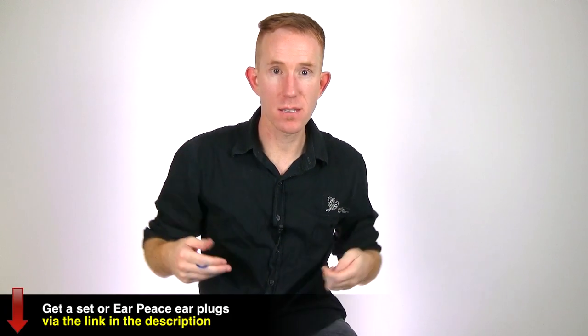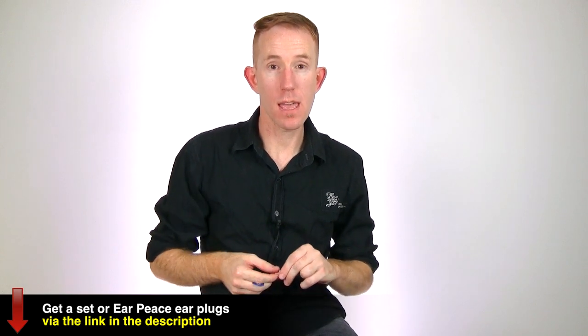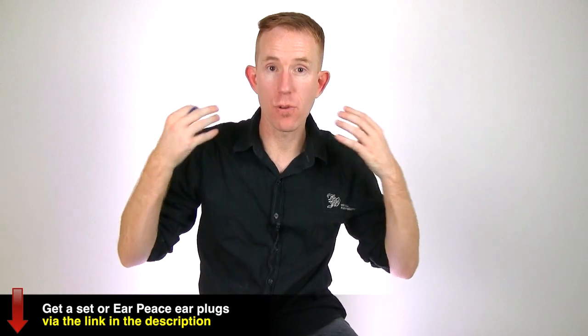When the guys from Earpiece contacted me to try out their earplugs, I was very curious. First of all, because I have always worn earplugs myself. I have very sensitive ears — always at band practices, at gigs. I've always worn earplugs because I just get ringing really, really easily.